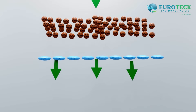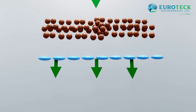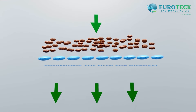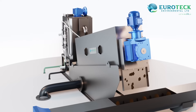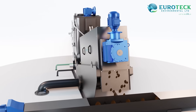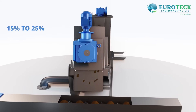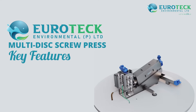Sludge dewatering is the separation of solid and liquid components, minimizing the need for disposal. Our machine excels in this by combining conditioning, thickening, and dewatering zones. This continuous automatic process achieves sludge dewatering up to an impressive 15 to 25 percent outlet consistency.